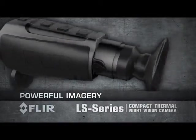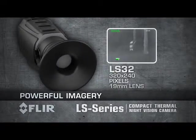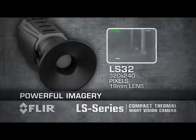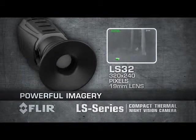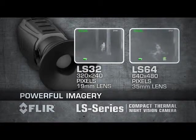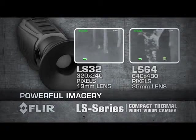The FLIR LS Series is available in two models. The LS 32 produces thermal images of 320 by 240 pixels and is equipped with a 19-millimeter lens. The LS 64 produces thermal images of 640 by 480 pixels and is equipped with a 35-millimeter lens.